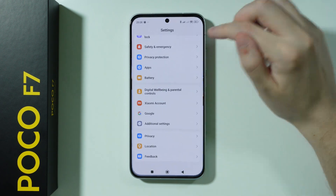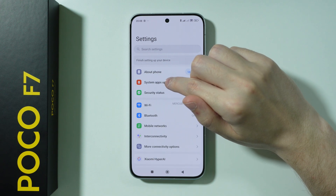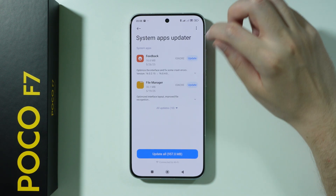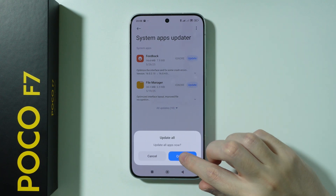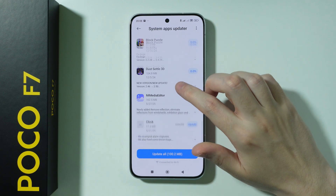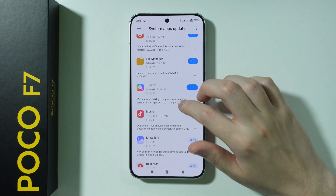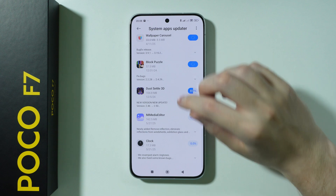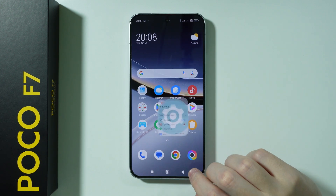Besides that, if you open Settings, we also have System Apps Updater, which can be used to check if there are any updates. Update everything here as well. You can unfold the list to find everything that is not shown by default, not only the first two apps you can see but everything listed below as well.